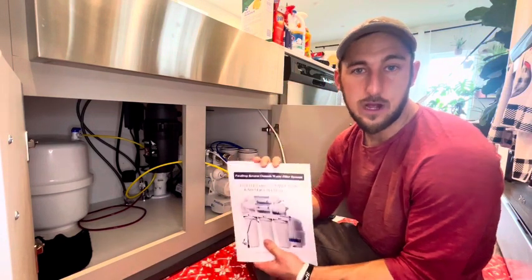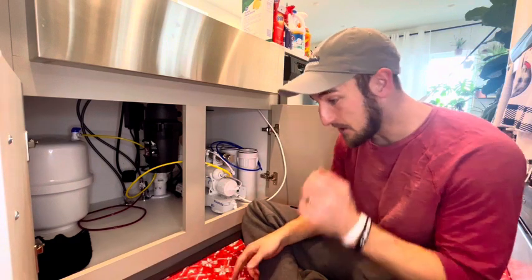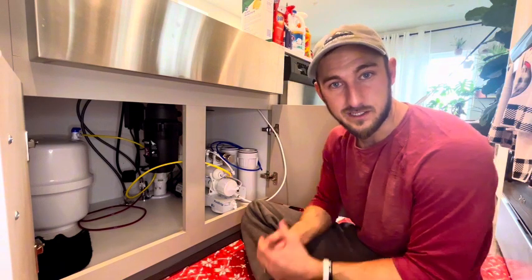Hey everybody, this is the Pure Drop Reverse Osmosis Water Filtration System. Just getting everything hooked up right now. Out of the box it comes in four different pieces. It can be a little bit overwhelming, but once you break it down and read the instructions, it's pretty simple.